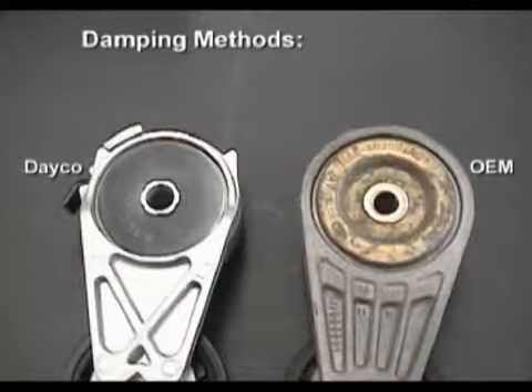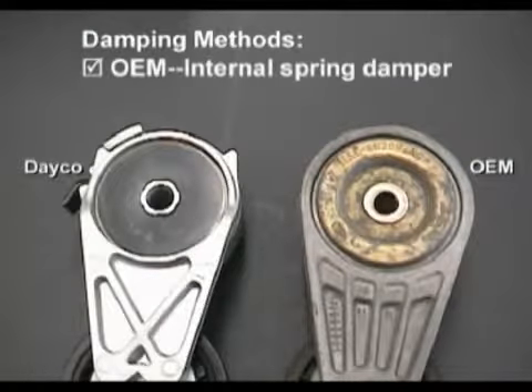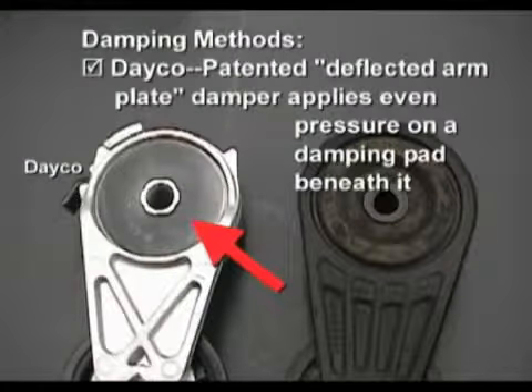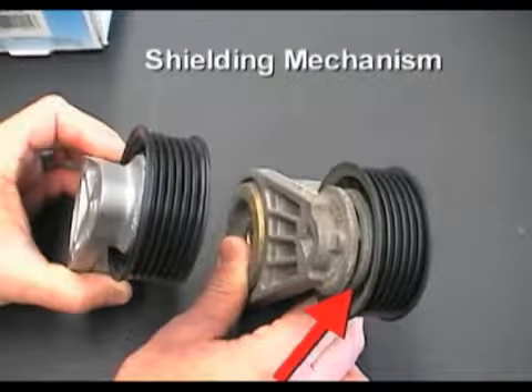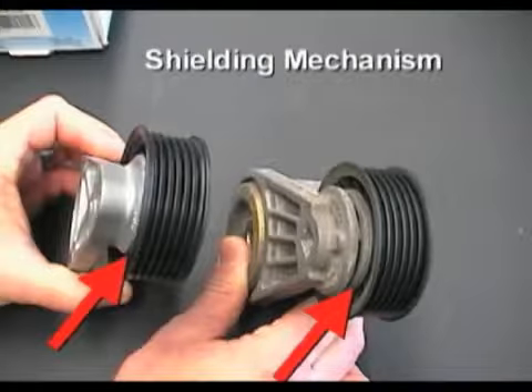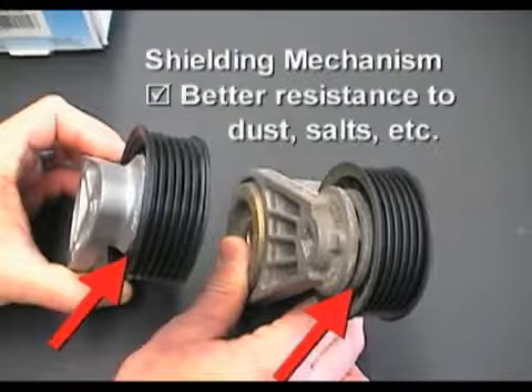The two tensioners use different damping methods. The OEM tensioner utilizes an internal spring damper. The Deco flat spring tensioner features a patented deflected arm plate damper that applies an even pressure on a damping pad located beneath it. The shielding mechanism also differs. The OEM tensioner has a relatively large gap between the pulley and the cast aluminum arm, while the Deco tensioner has minimal clearance, providing much better resistance to dust, road salts, and other debris that could shorten the pulley bearing life.